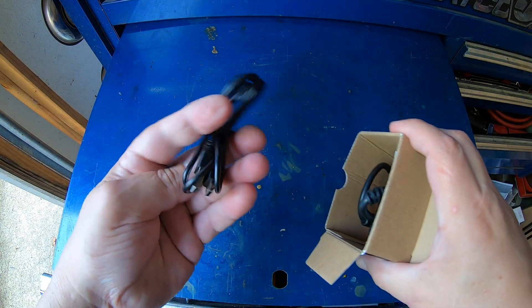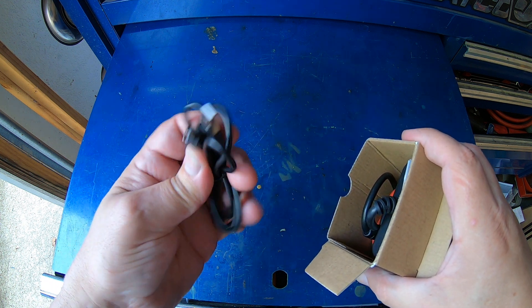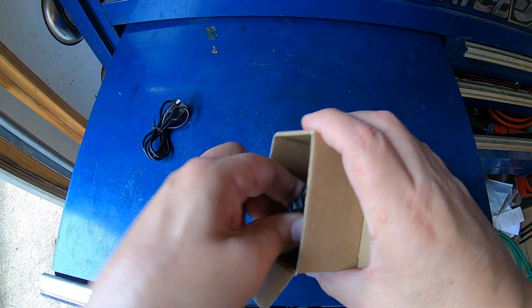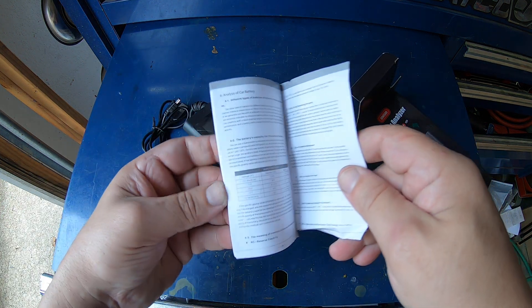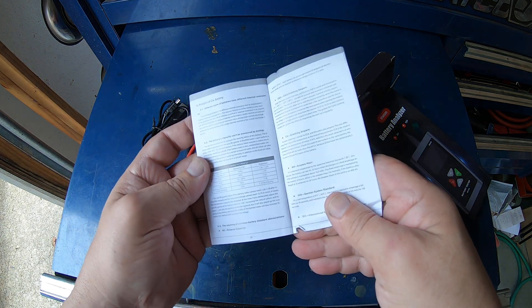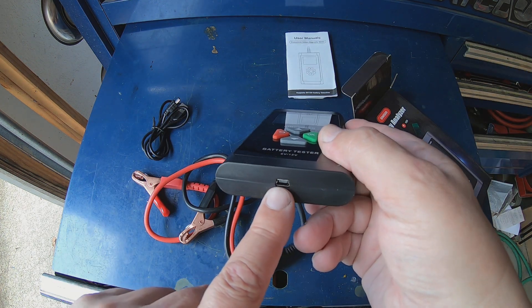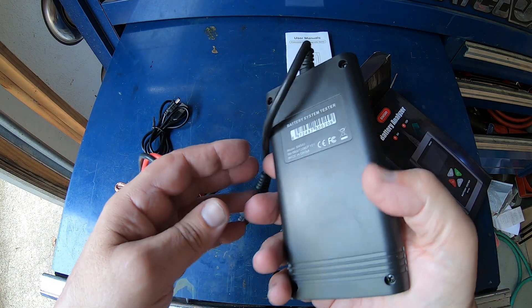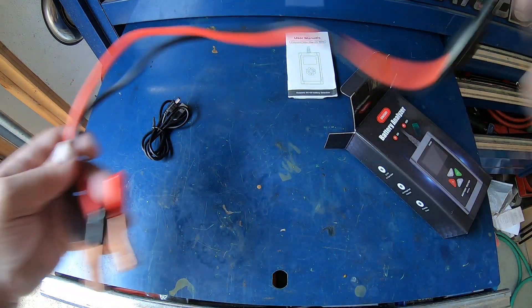It does come with a mini USB for updates. It also comes with a manual which is pretty nice — it walks you through every single part of this tester. That's where you'd plug in the mini USB and update the unit whenever updates come out. It's your basic little battery tester.